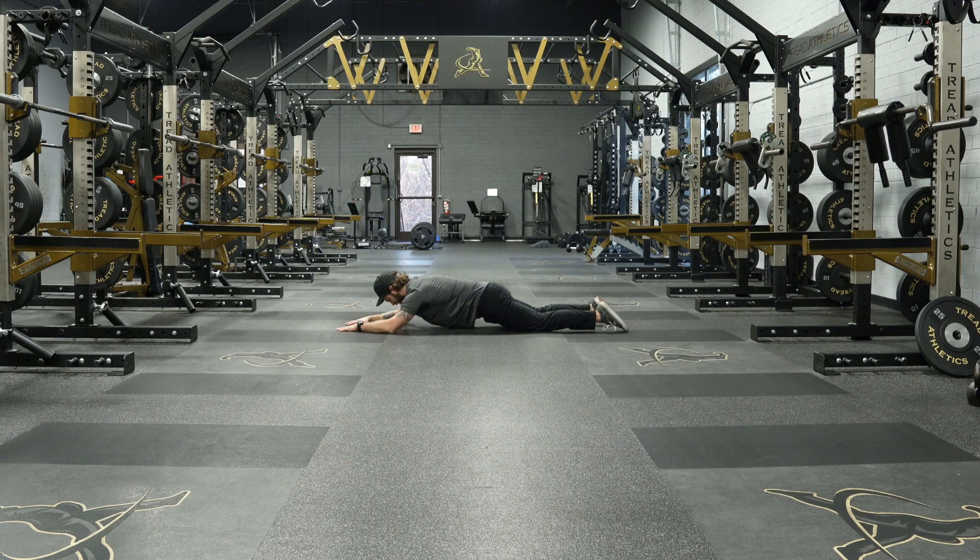Onto our knees. From here we want to make sure our shoulders aren't shrugging up — drop those into our back pockets, push up to the sky. We're just going to hold that for about five breaths, then relax.